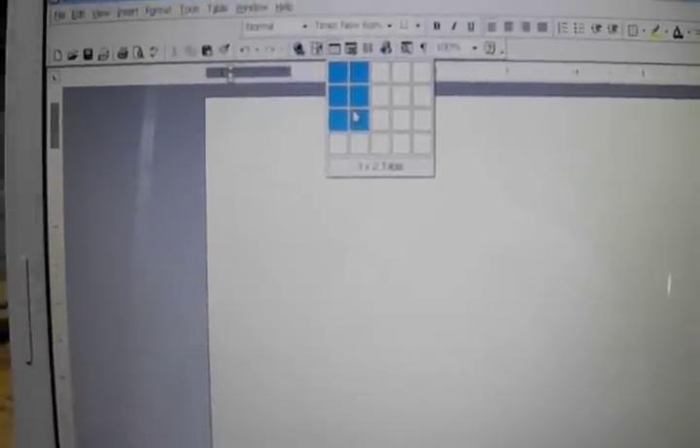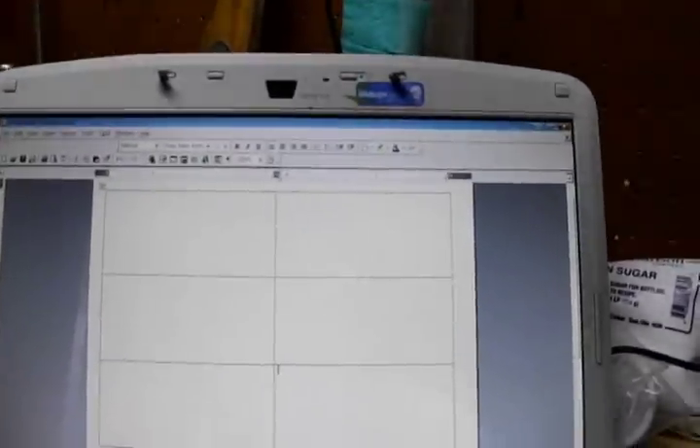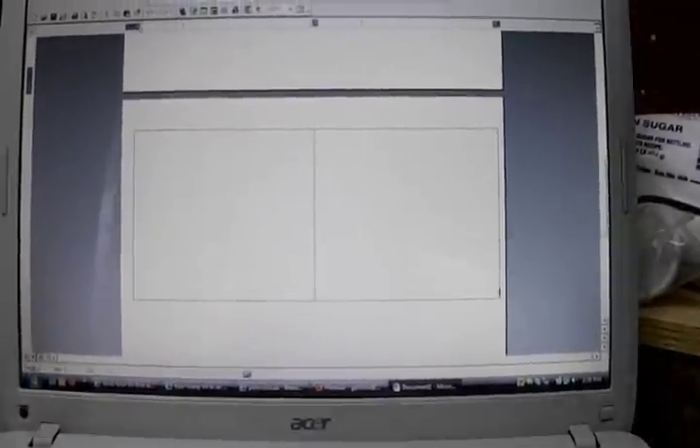Next thing I'm doing is moving this slider over to about there. Now I'm going to create cells — two columns and three rows. Click on it, then grab this corner and drag it to the bottom of the page. I went too far, so it dropped into the next page, so I'm going to squish it up until it just pops into the first page. There it goes. Now I have my basic template.